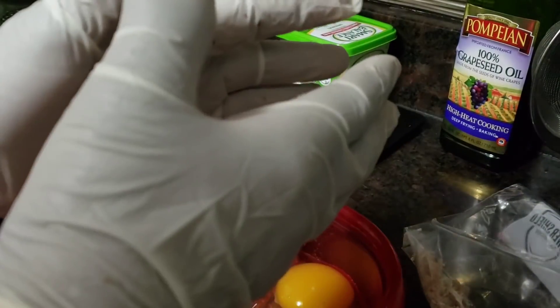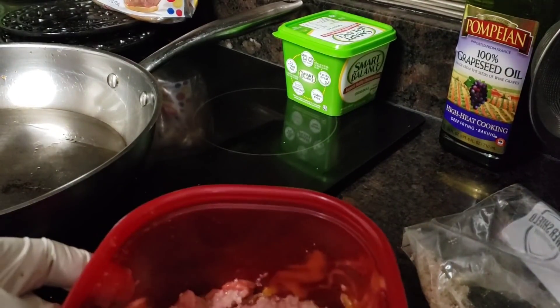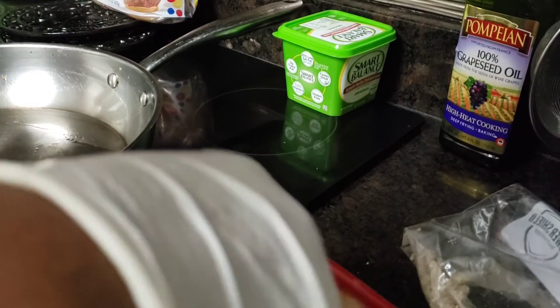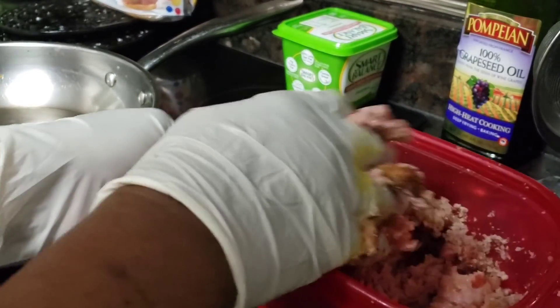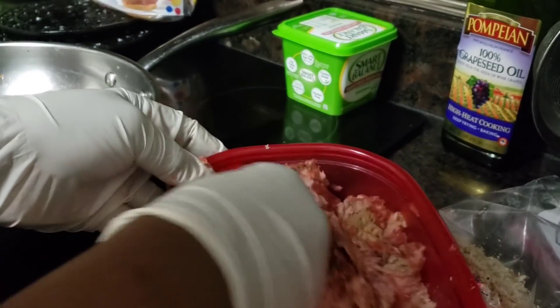So what I'm going to do is get my hands — I got my gloves on this time because I got the egg in there. So I'm just going to get them all squished in. This is two pounds of meat, so I'm going to make quarter-pound size burgers out of this mixture and Kareem and I are going to have us a nice burger.